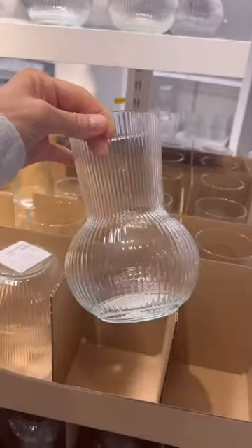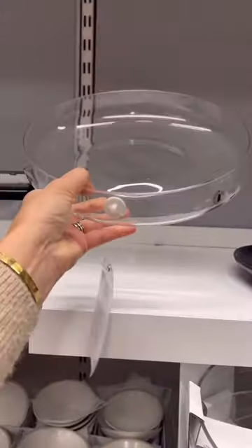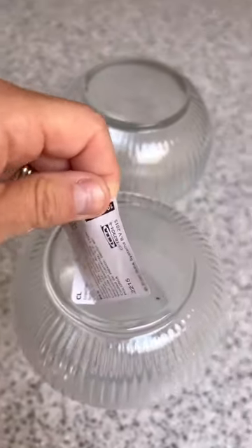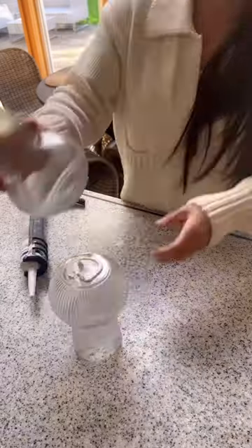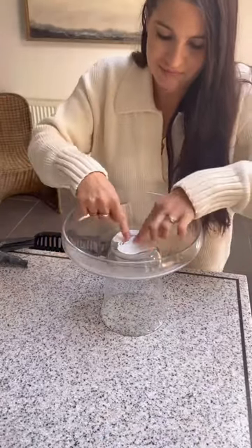Here's a really easy idea. Go grab two of these padrod vases, a pomp vase, and a glass dish. Bring them home and remove the stickers. Then use some adhesive to glue them together from top to bottom. Same with the pomp vase and the glass dish.